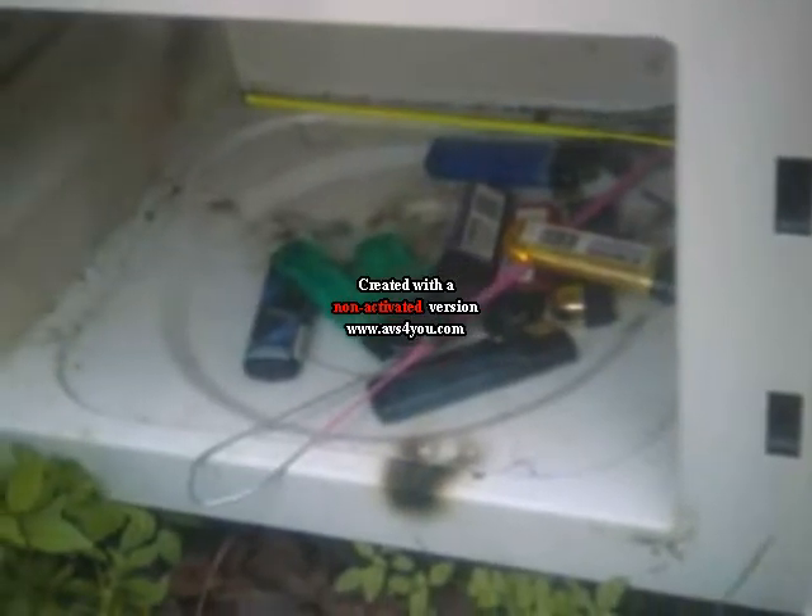Now notice how many lighters we're putting in here. Let's just say we're trained professionals. Not really. Alright, we got 4 lightbulbs, a handful of lighters, and 2 sparklers.